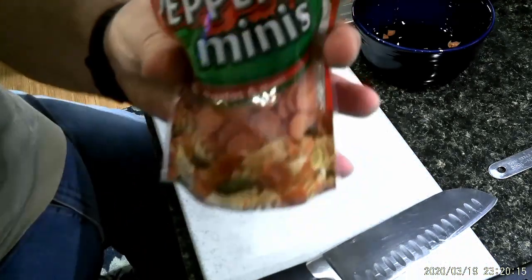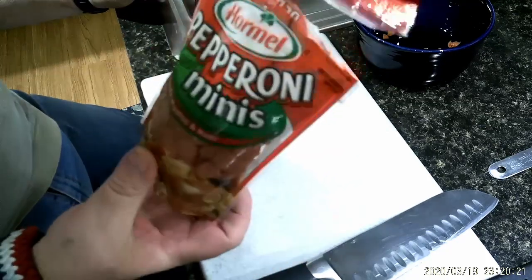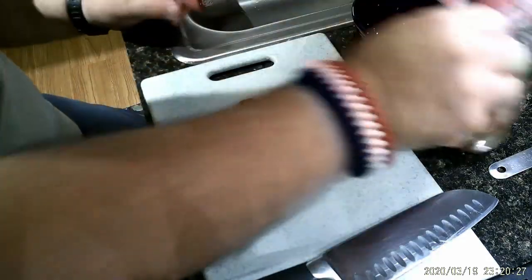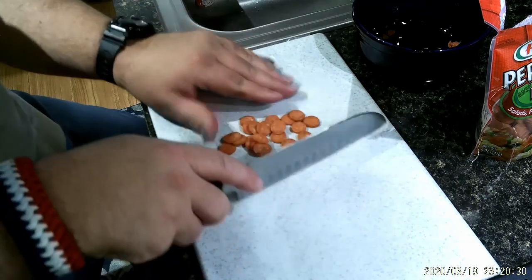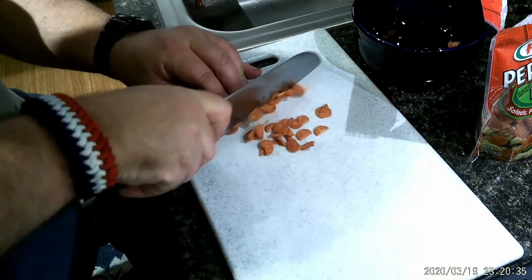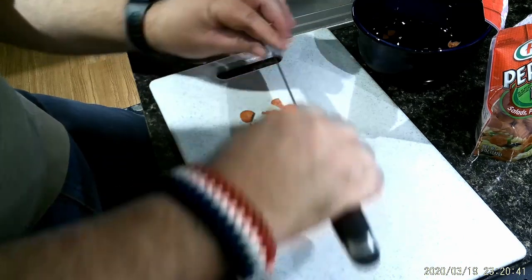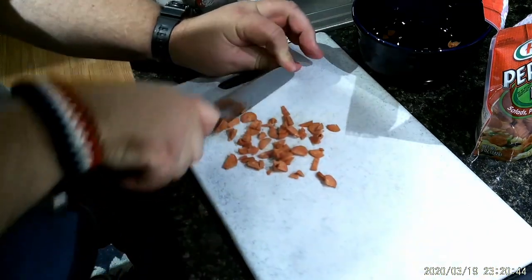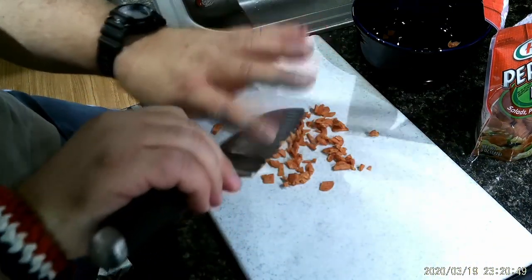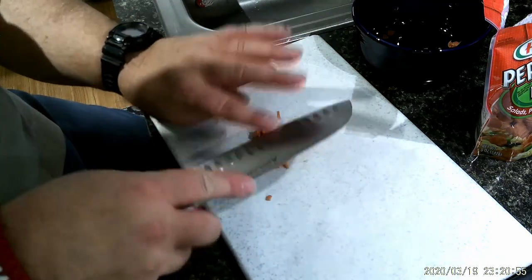I'm using Hormel mini pepperonis. Like I said, it started out as an accident — I meant to get the pepperoni stick, and the wife grabbed these instead, and it worked out. So we're just going to go through and do a good chop on them. A nice sharp knife, and I'm going to do the whole bag like this. The more you get in there, the better it tastes. I will come back when this is all chopped up, and we'll go from there.